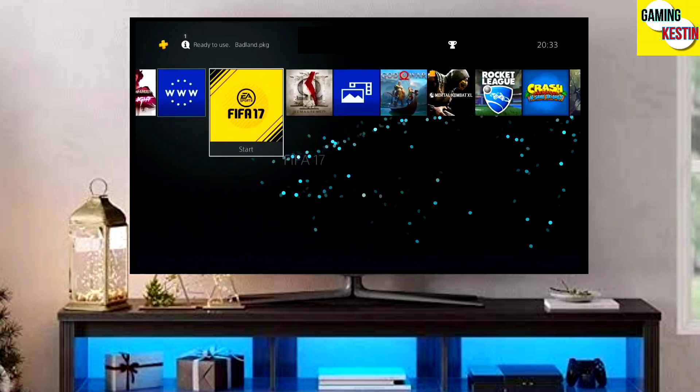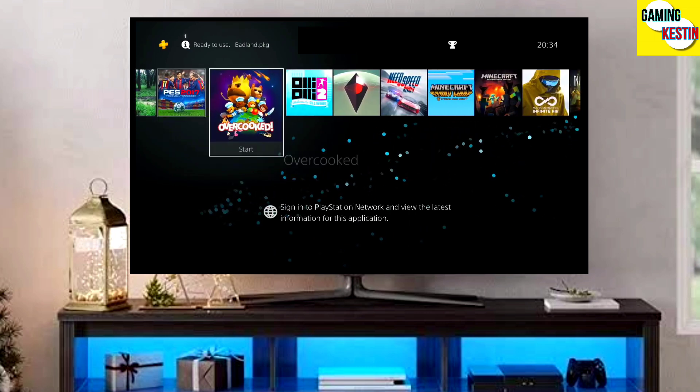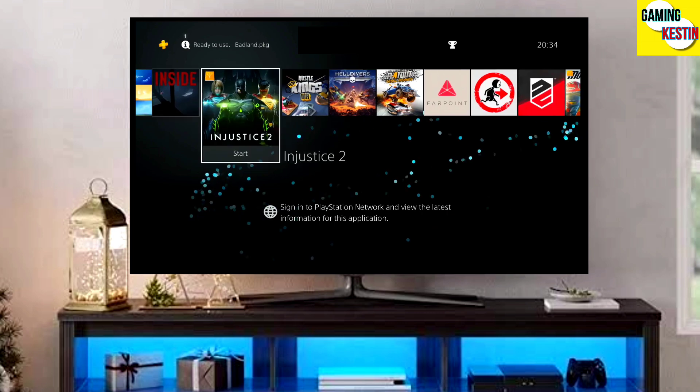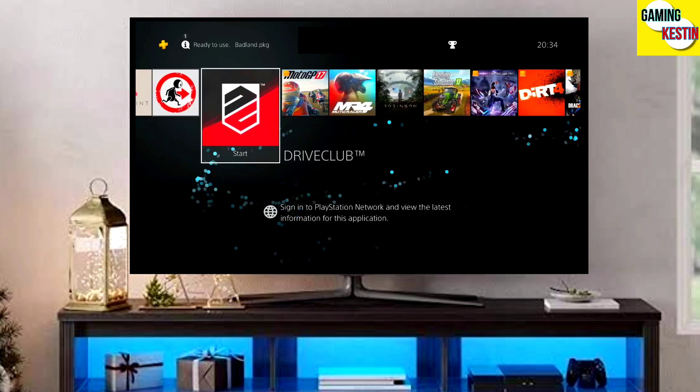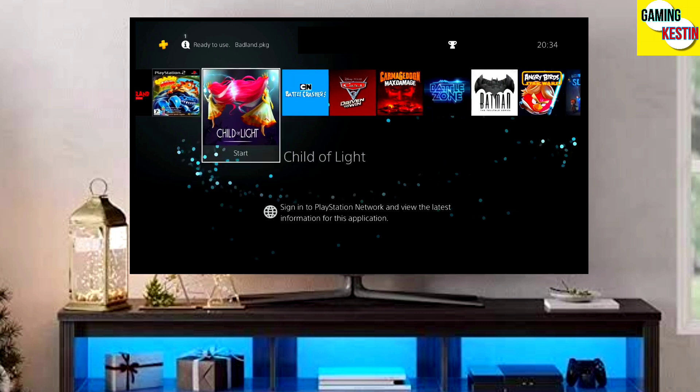So first, go to this video's comment section. I will give you the link where you can download your PS4 11.50 jailbreak file and the Golden file. Simply click on the link and download both files.